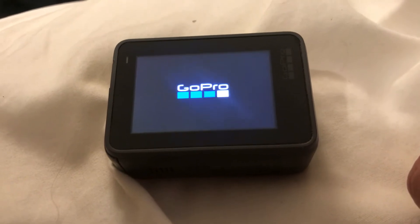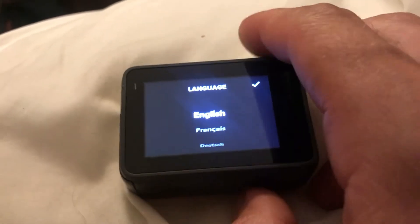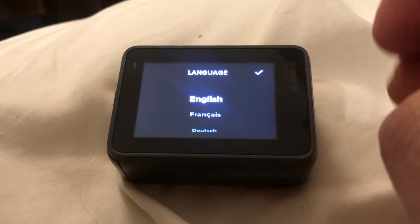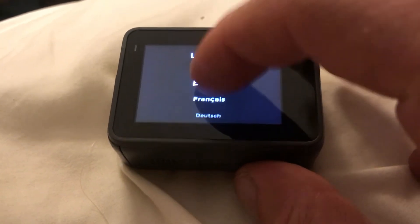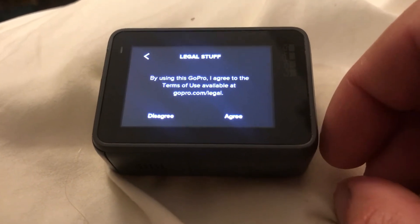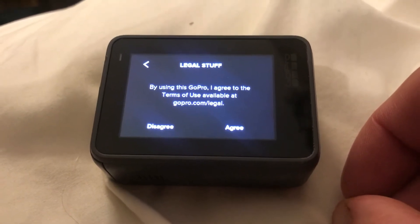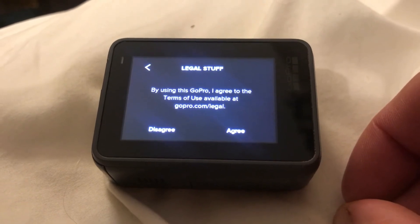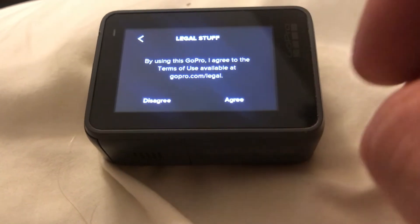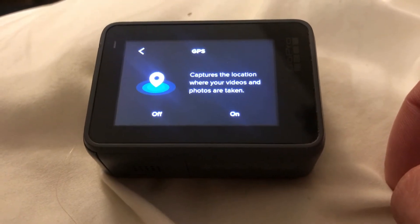So this is the unusual thing that happened: I was just recording a video, then I turned it back on and the setup screen comes on. I try to press record and nothing happened. It's a touchscreen, so I press English. Then it says: 'By using this GoPro I agree to the terms of use available at gopro.com/legal.' You have to press Agree — if you press Disagree it won't let you go any further.